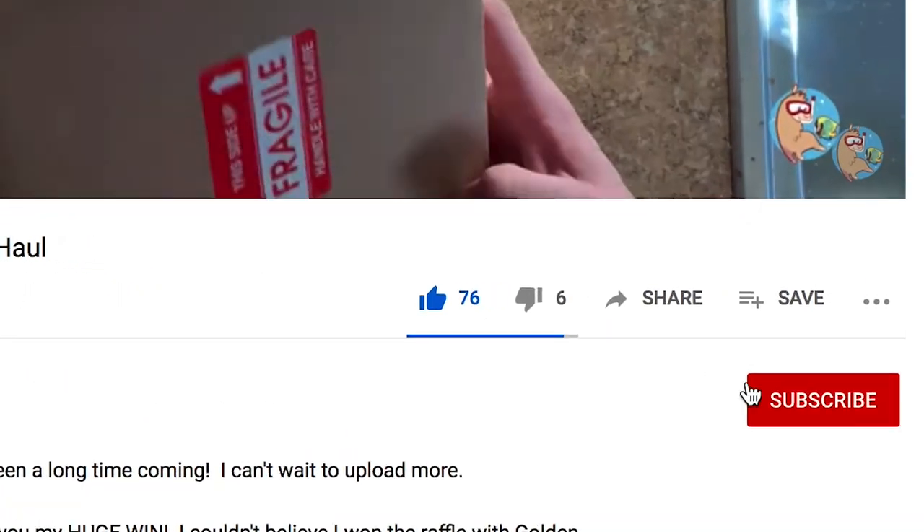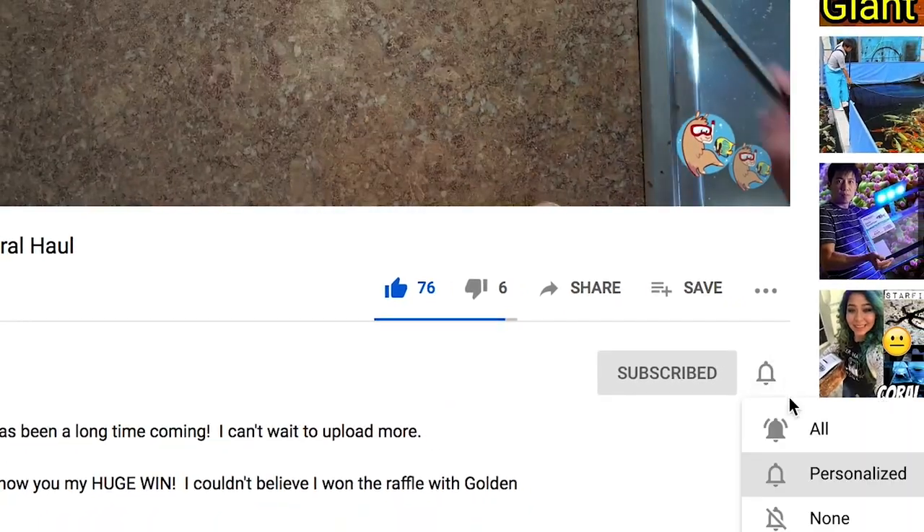And if at any point in the video you're like, this is kinda cool stuff, hit subscribe, hit the bell notification, and make sure to click like. Your support for the Bahama Llama Coral channel means more than you know.